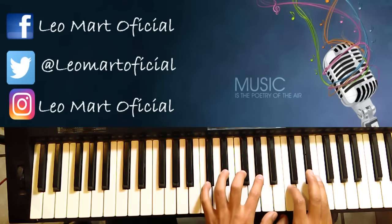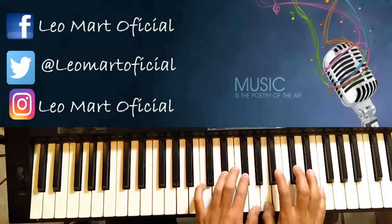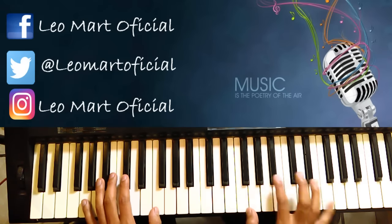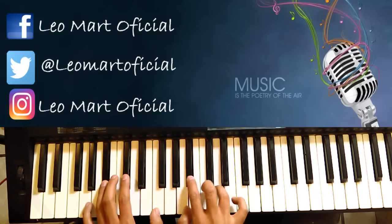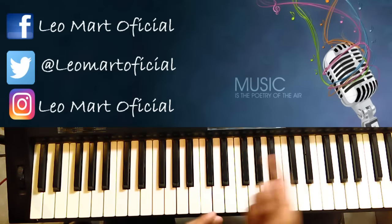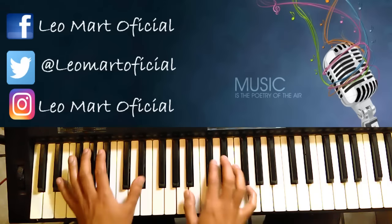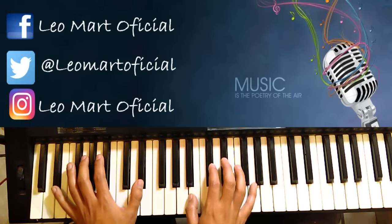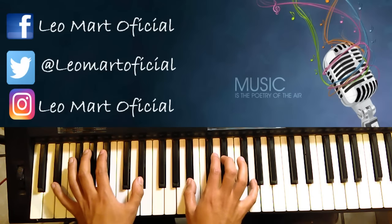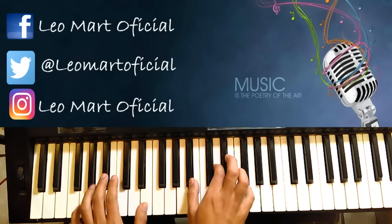Después de esto empezamos a hacer otra vez lo mismo, y se repite todo otra vez hasta cuando entra el requinto de la guitarra. Entra en Re sostenido, empieza el Re quinteando.